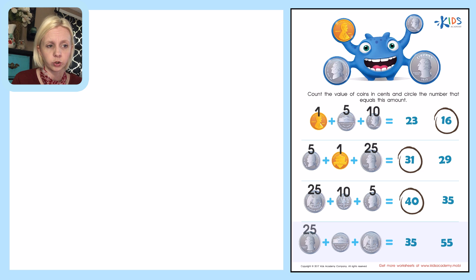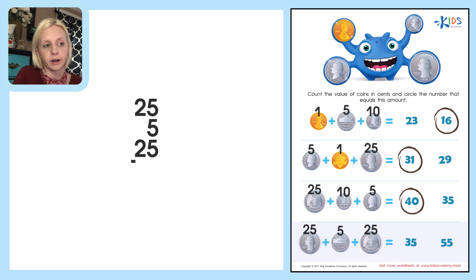Down here we've got a twenty-five cent piece — a quarter — a nickel which is five cents, and then the other side of the quarter which is twenty-five cents. I'm going to add these up: twenty-five plus five plus twenty-five. Five plus five is ten, plus five is fifteen. I carry the one, then one plus two is three, plus two is five. My answer is fifty-five cents.